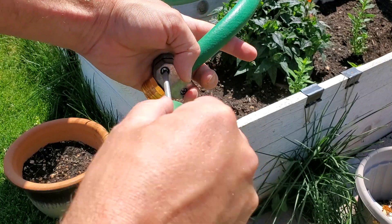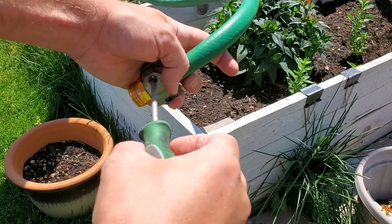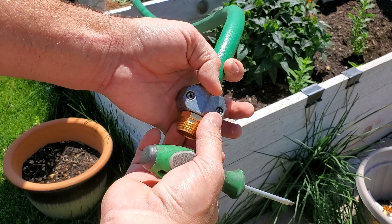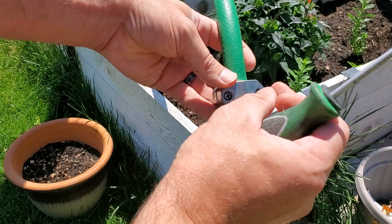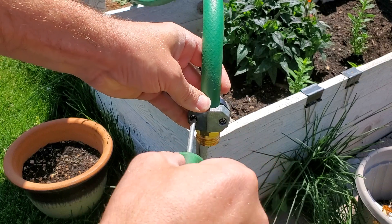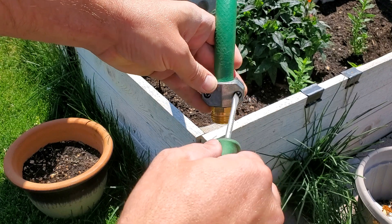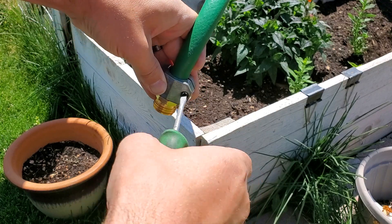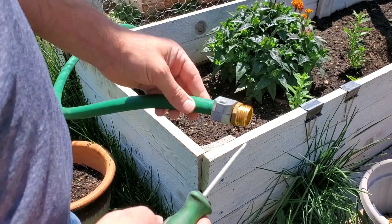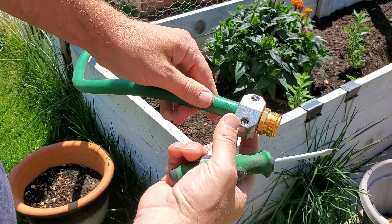I'm not going to pull out power tools to do this — it's probably overkill. As you tighten this up, all you're doing is this insert is bulging the hose out, creating a watertight seal. Then this collar squeezes the hose even more so that it's unlikely and almost impossible to slide off. Tighten it up until it's just hard to turn again. Now I've got these tightened up — this is like hardcore, this is going to be good for years to come.